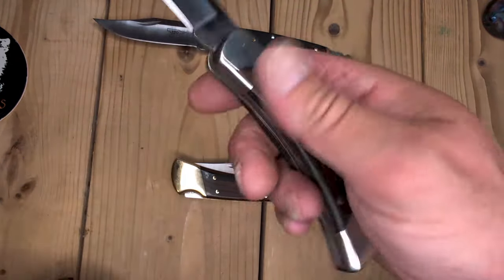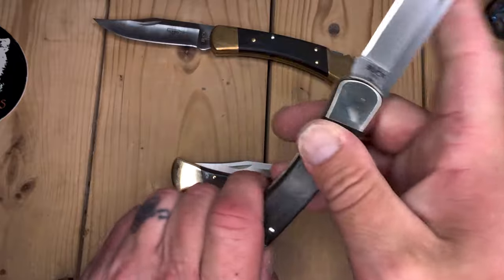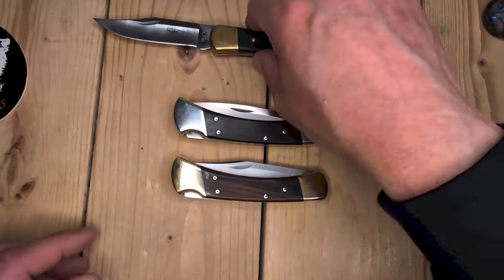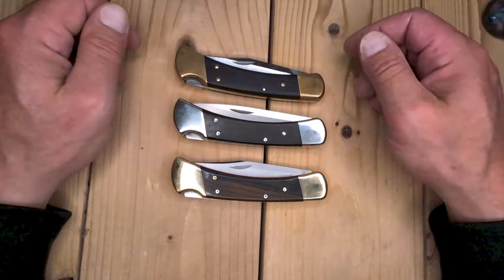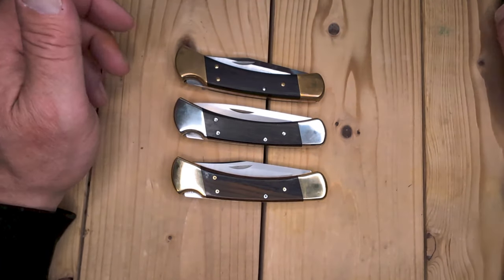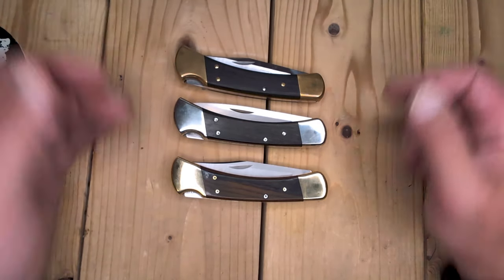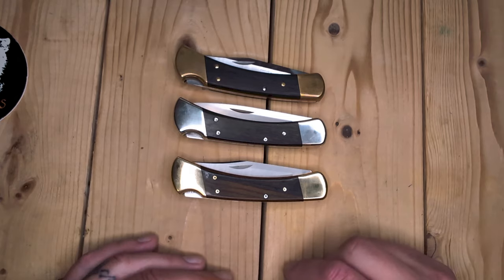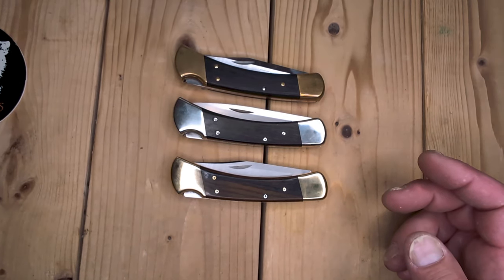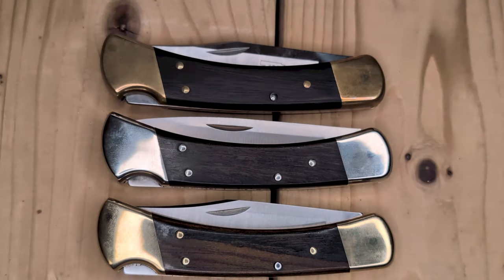Thank you for watching. My 110 collection is growing — I prefer them over the 112. The 112 is a great knife, but this just fits my hand great. There's just something magical about the design language of the 110. It's been copied by many companies throughout the decades. There's old timers, there's Schrades, there's Baron Sun — they all make copies of the iconic 110. I prefer the 110, and I like the 112 — don't get me wrong. To each their own. Everybody has their own opinion. These are the bee's knees. Thank you very much for watching. I appreciate it. Stay sharp, be safe, and take chances. Catch you on the flip side.